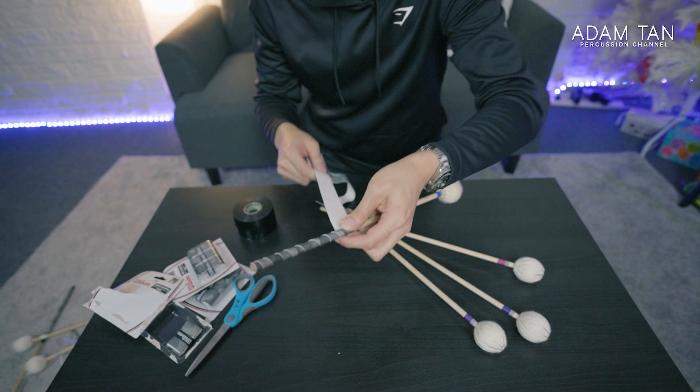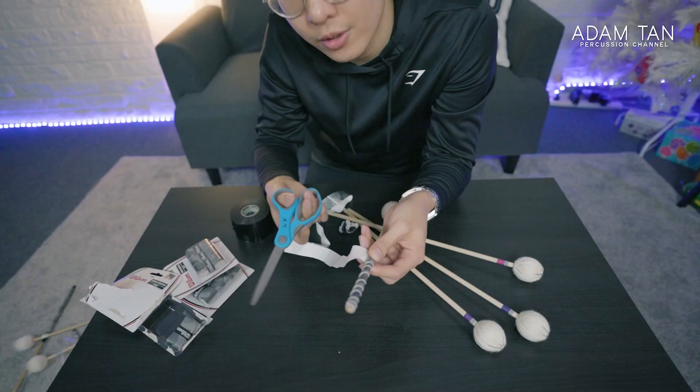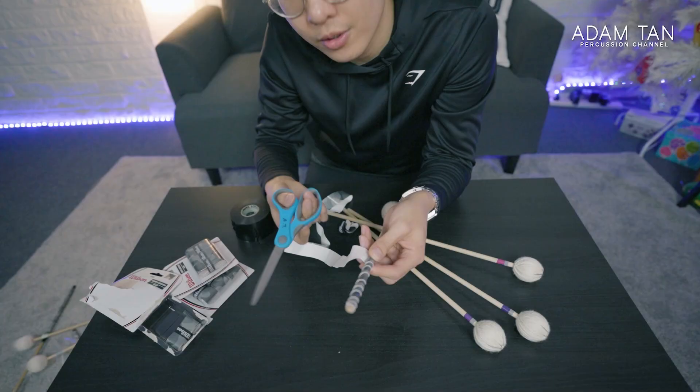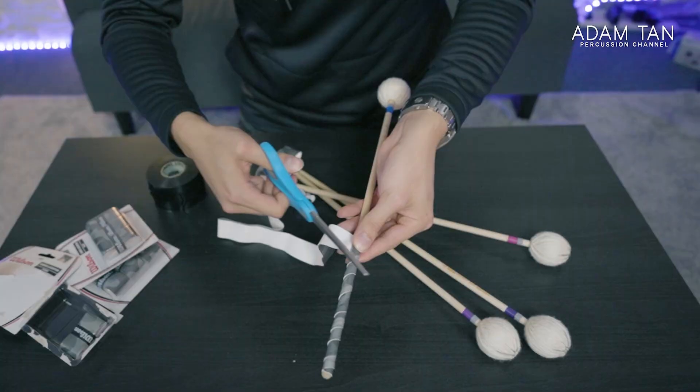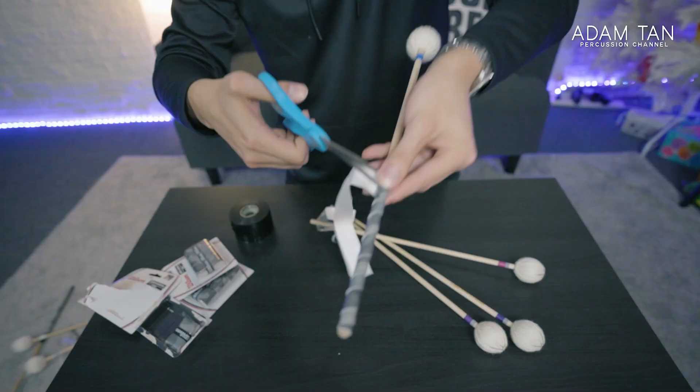This is a really good question because I always used to screw this up — I used to just cut it straight, and if you cut it straight it turns out really ugly. So you're going to grab your scissors and instead of cutting straight along, we're going to try and cut it at the opposite angle.